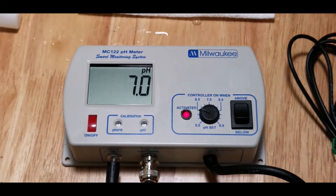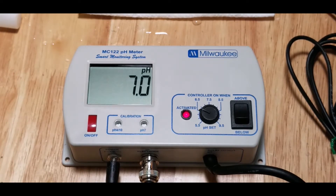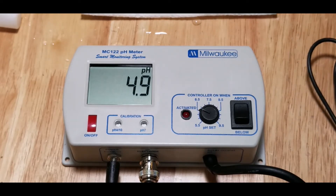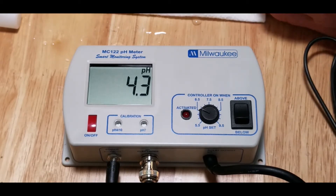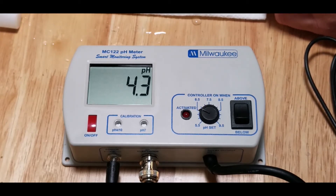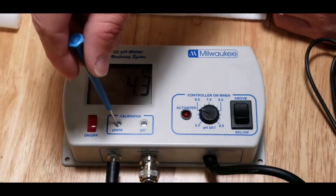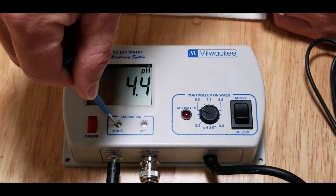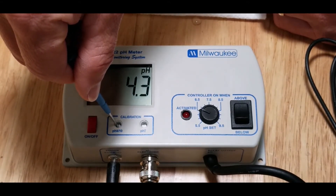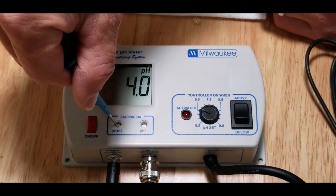Let's try the 4.01 solution now. Before I do that I'm going to rinse off the probe a little bit with some of this solution to get the 7.01 solution off, and now I'm going to put the probe into the packet — and that says 4.3. So this one we need to tweak down a little bit because this is supposed to be 4.0, so I'm just going to take the little screwdriver that they send and tweak it down ever so slightly. If I go counterclockwise the reading goes up; if I go clockwise the reading goes down. That's 4.1... and that's 4.0.